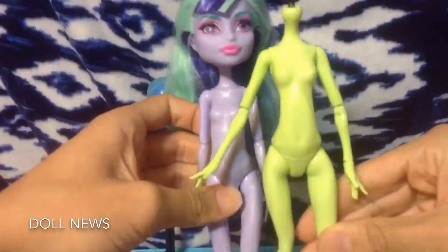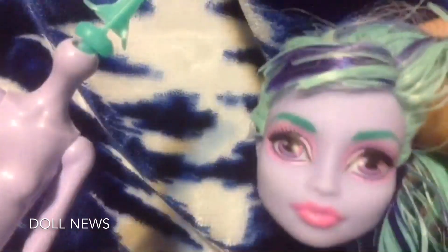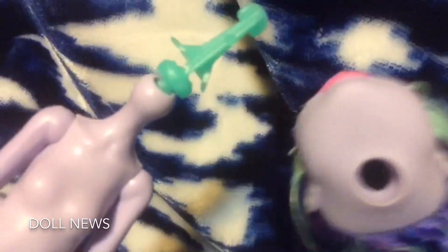Her body was too big so I had to find a different body. I'm using a Twila that I found on eBay because she is shorter than a regular Monster High doll. I made her shorter because in the show Sapphire is shorter — she's around the size of Steven. That was a picture of the original compared to the one I got from eBay.